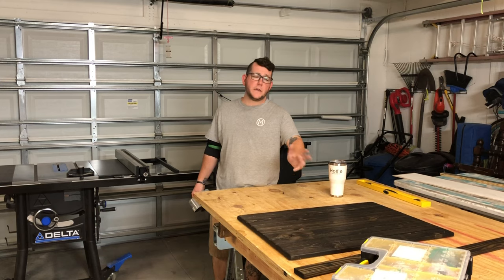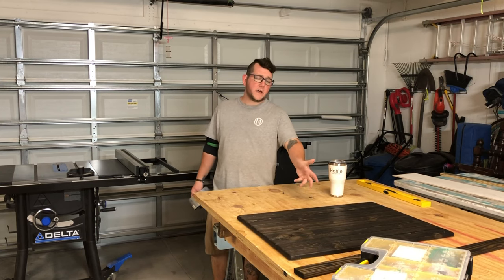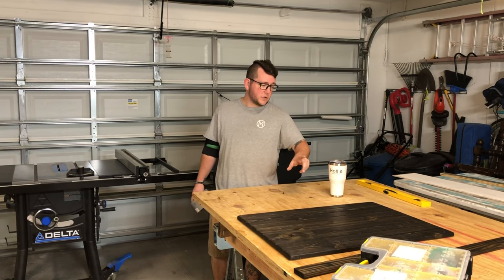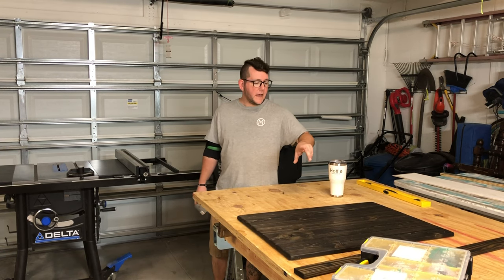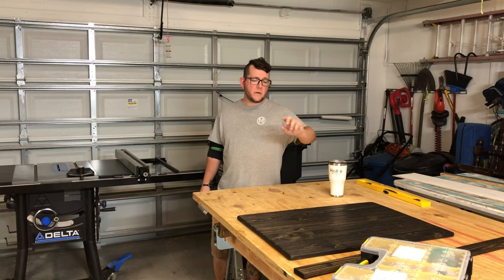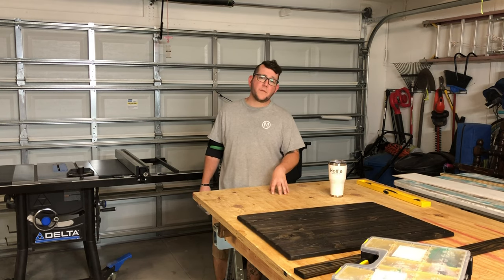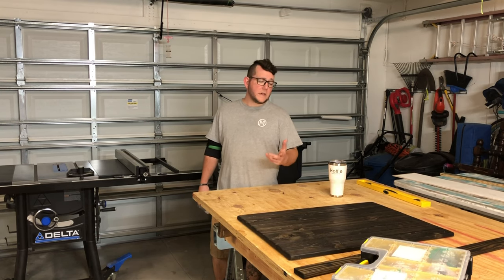Stain it any color you want, paint it any color you want. The customer wanted this one stained — a very beautiful espresso. This one was actually stained ebony. We're going to go ahead and assemble the side rails, get ready to mount the handles, and then knock out the stencil as soon as I get the okay back from the customer on the final design.